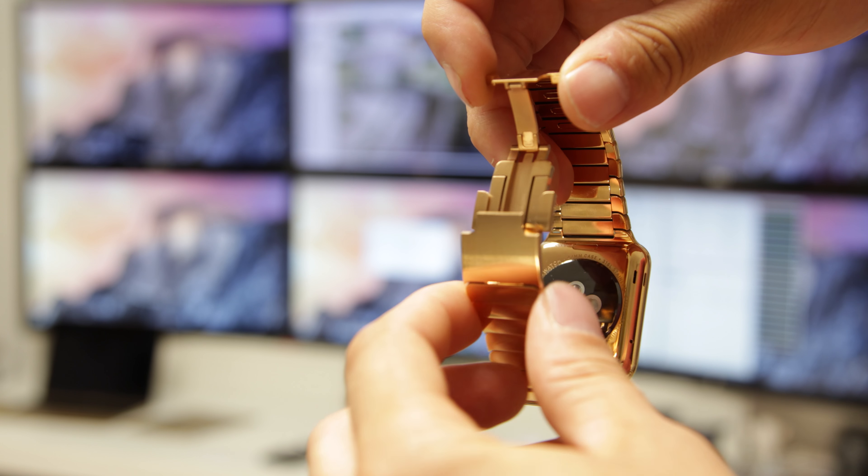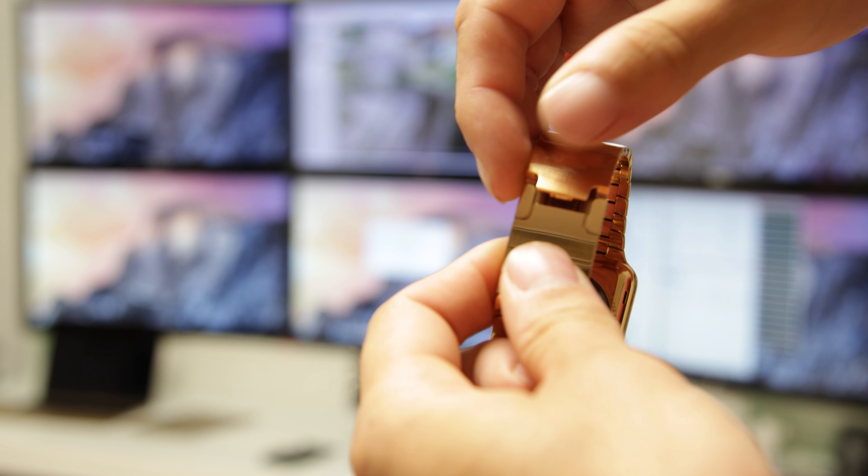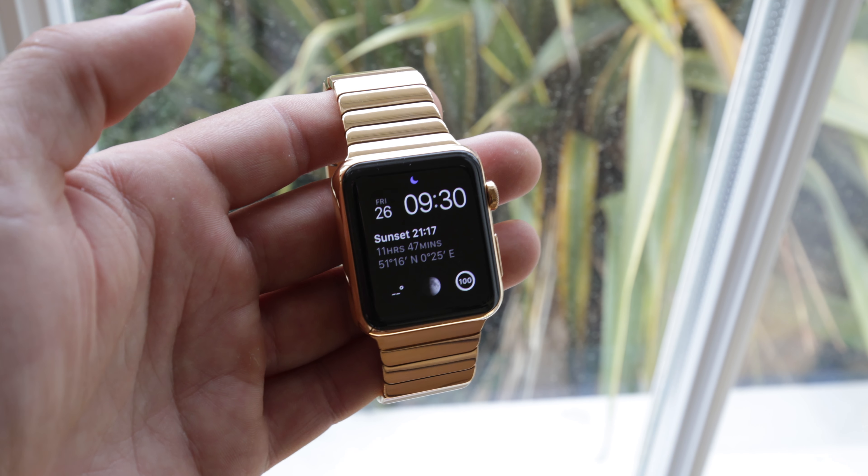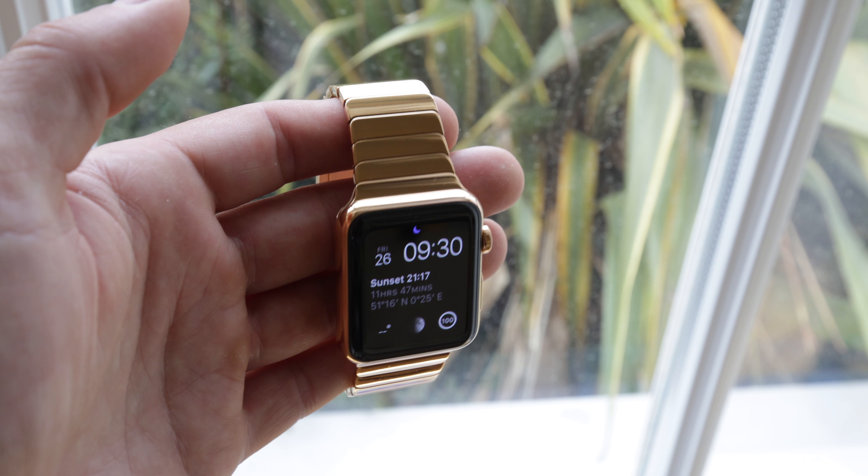This thing really does look sensational on the wrist. The overall quality has been sublime — I've been using this for a good couple of weeks now, and there really are hardly any marks on it at all, just using it like any old watch. To me, it really does give it that boost it needs to start competing with some of my other timepieces.